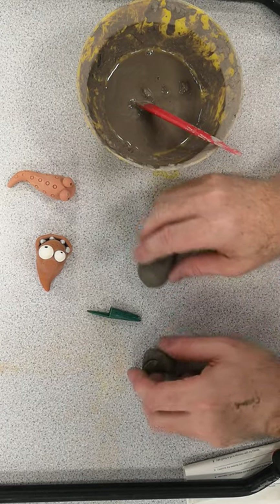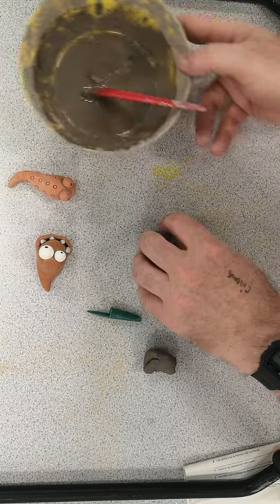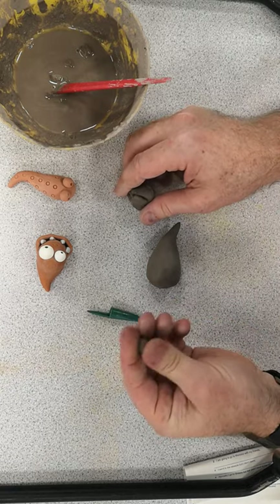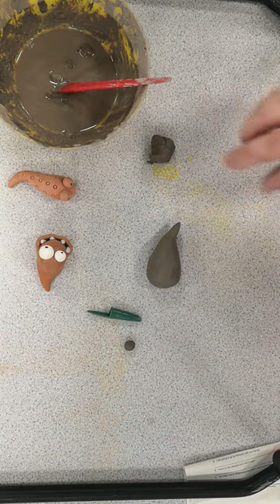To stop it from rolling over when you put it down, I'm going to make an indentation in the bottom — there we go. Then I'm going to move on to the eyes. I've decided to make two different sized eyes because there's absolutely no need for them to be the same.